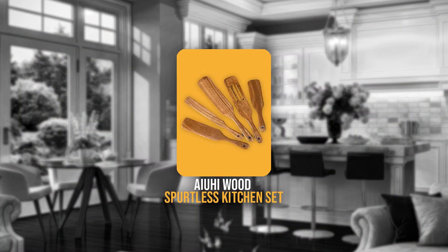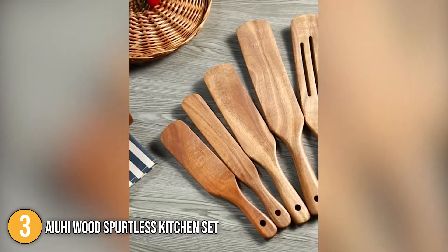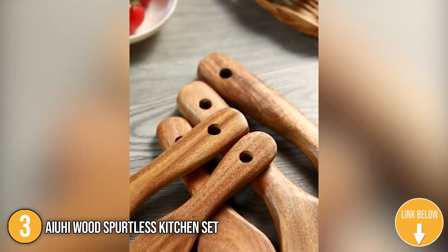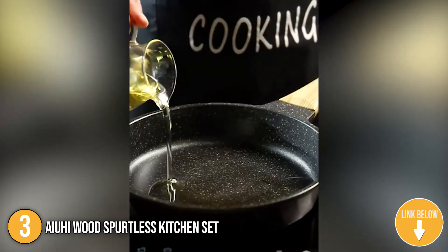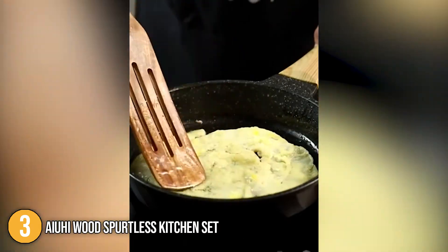The third spurtle on our list is the Ayuhi Wood Spurtles Kitchen Set. Spurtles are great for stirring recipes and scraping food from the edges into serving plates since their curved wood keeps them from harming pots or other dishes while in use. It also replaces all of your bulky wooden cooking utensils, offering you more adaptable equipment for everyday use.